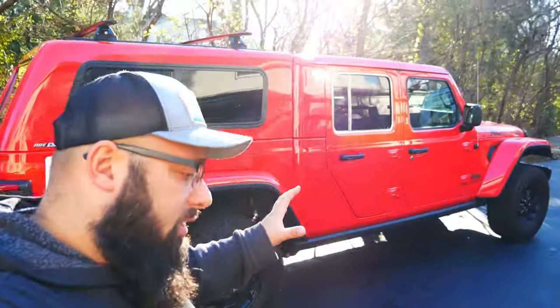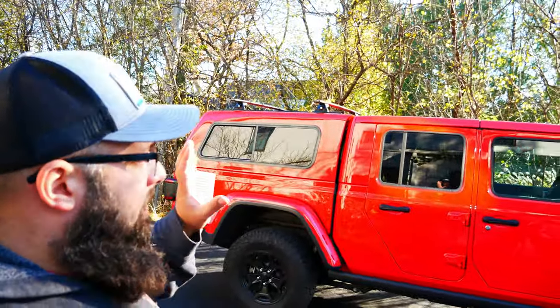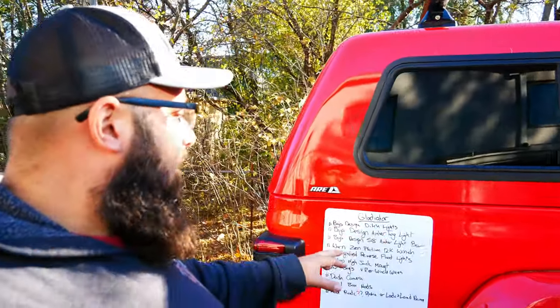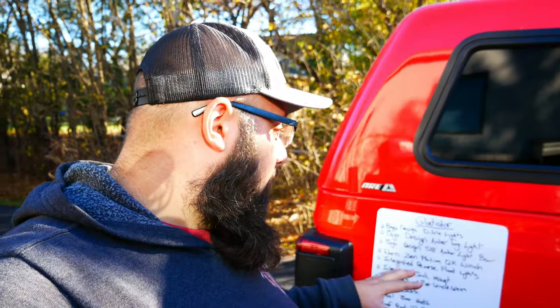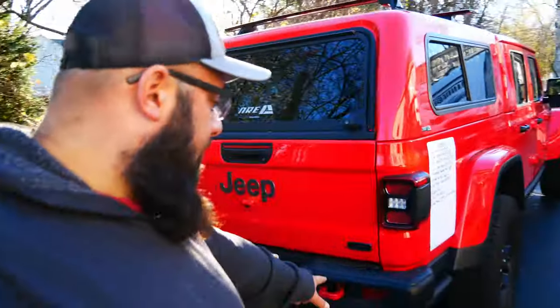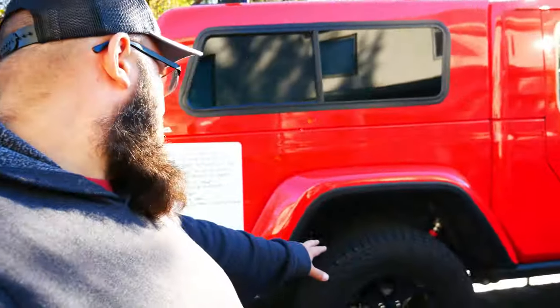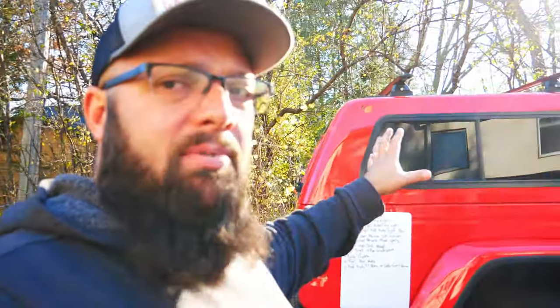The next project is my 2020 Jeep Gladiator — the launch edition. I just got the new ARE cap on the back. I've got Baja Designs ditch lights coming, amber fog lights, an amber light bar, and a Warn Zeon 12K winch for this as well. I've got integrated reverse flood lights going in, I'm going to mount a hi-jack inside the bed, I've got airbags for the back, a dash camera, and I'm going to modify the ARE cap toolbox with Omni-wall products — which I love for my garage — and that should work perfectly in the back here.